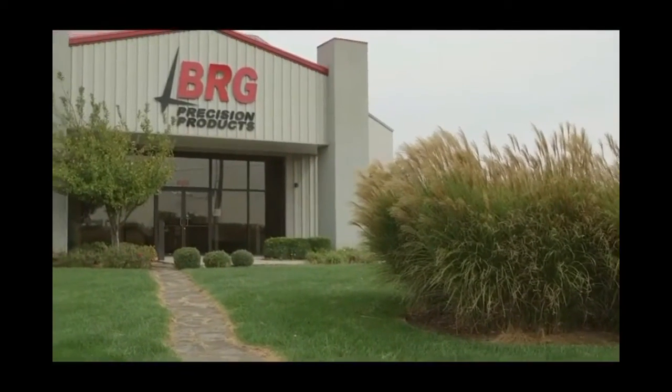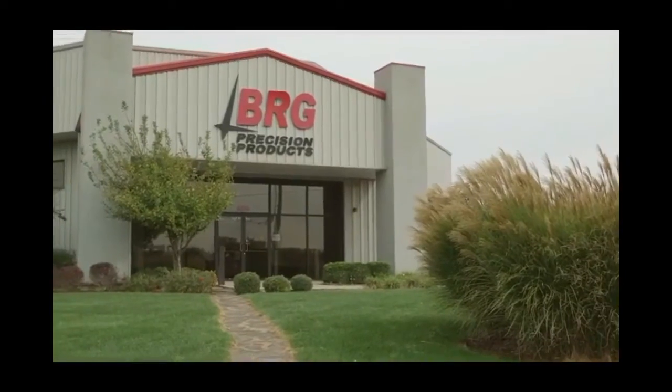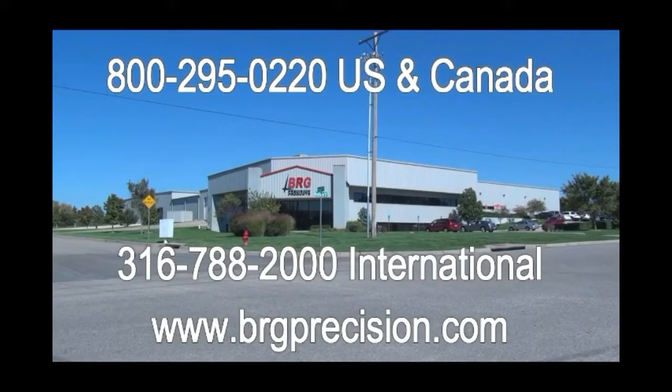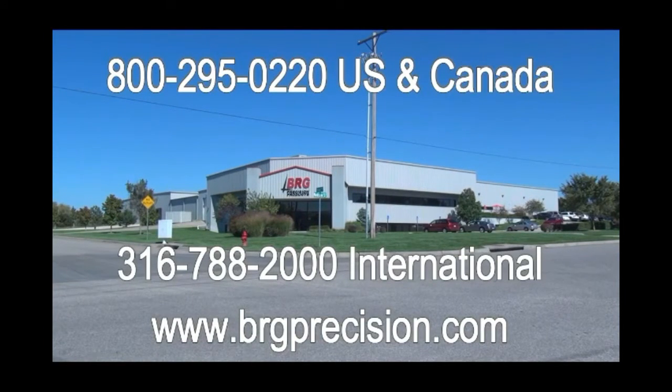Located in the West End Business Park in Derby, Kansas, BRG Precision Products thanks you for watching this video. If you have additional questions, we can be reached at 1-800-295-0220. International customers can reach us at 1-316-788-2000, or you can see us on the web at brgprecision.com.